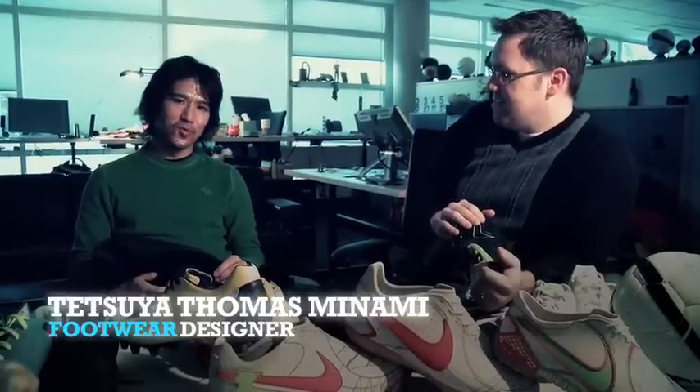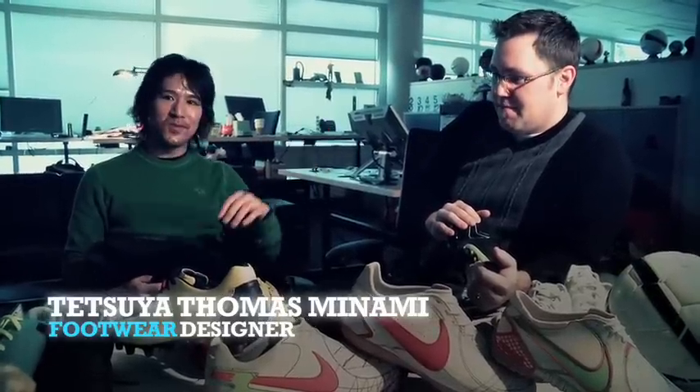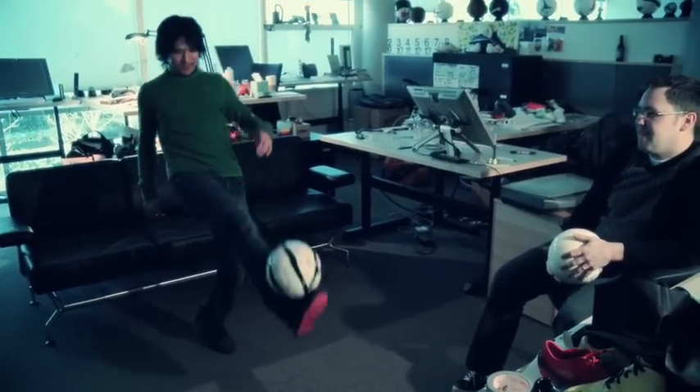Day in the life is: come to work, turn on the TV, put some football match on. Football is my passion.